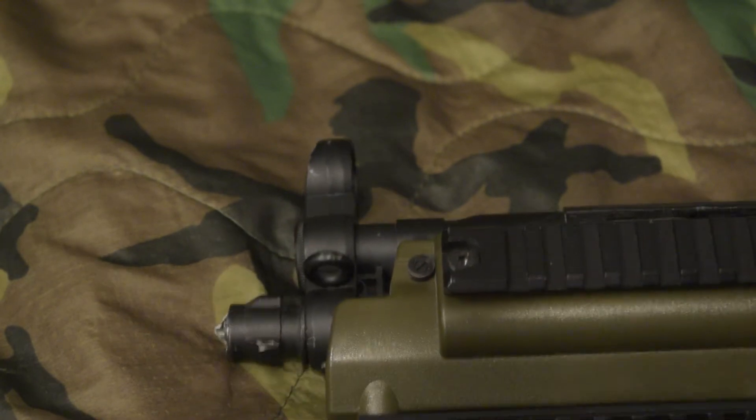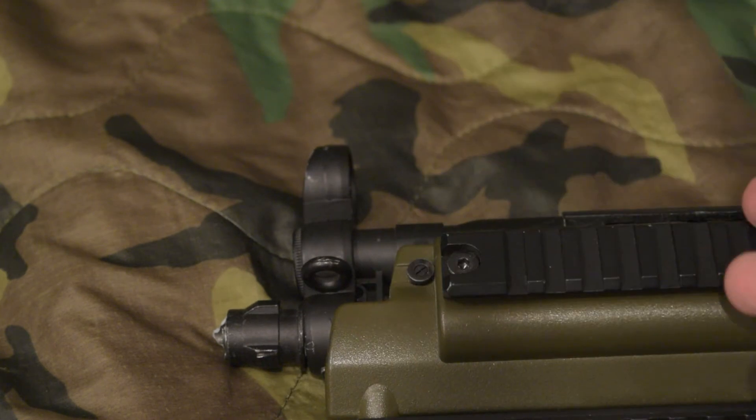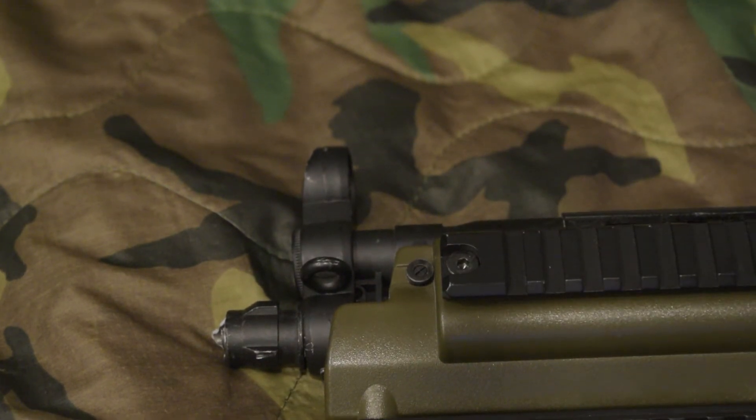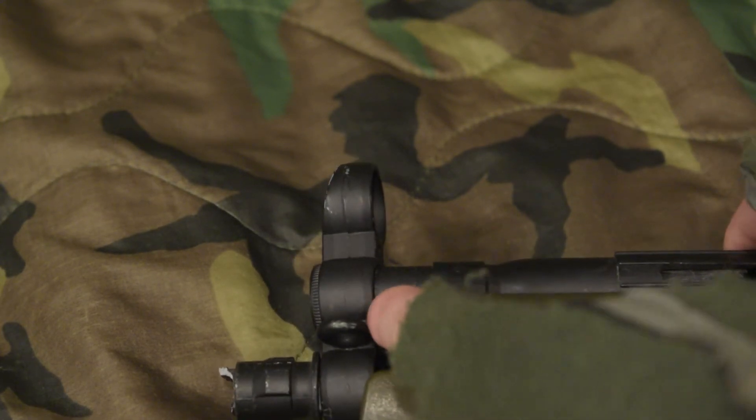I'll show you guys here. I disassembled it originally just by taking out the hook. There's a screw on the back on the other side. Then the hook can get pulled out easy enough. And then I was like, okay, I gotta get the flash hider off — this bit here — before I can get the front side off.